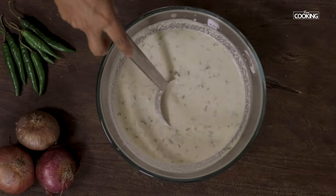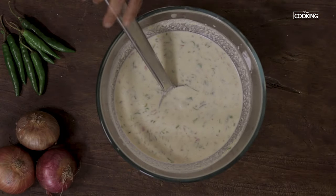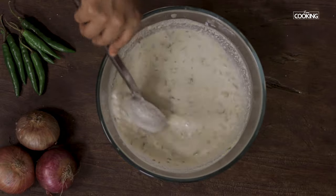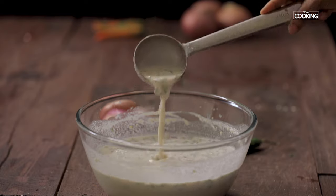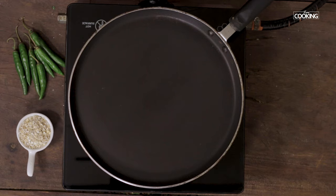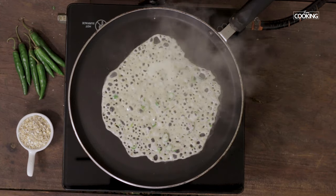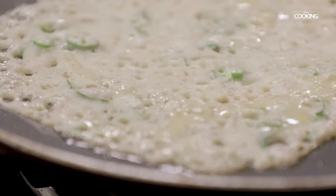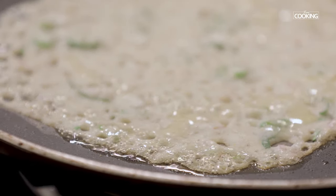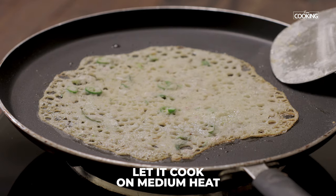At this point you can check for seasoning — if you need a little salt you can add a little salt. Take a ladle of batter and pour it onto the hot tawa. You need not spread the dosa batter with the spatula, just pour it onto the tawa. Maintain the heat on medium flame throughout.